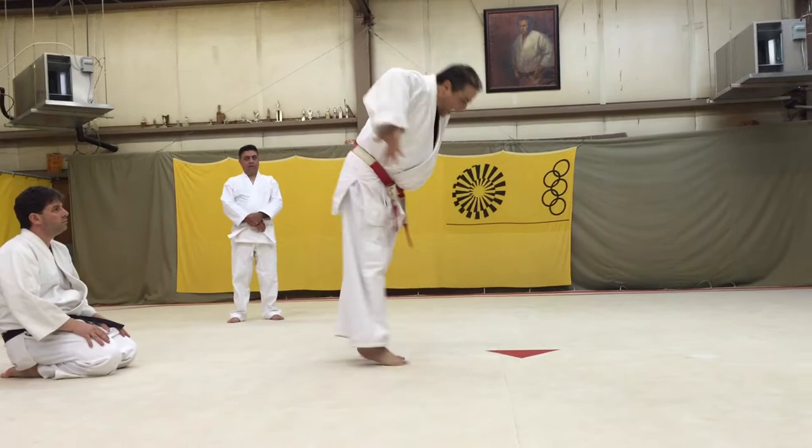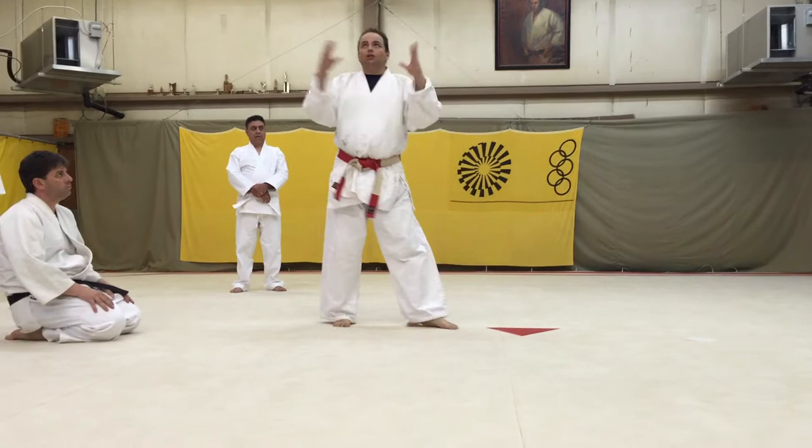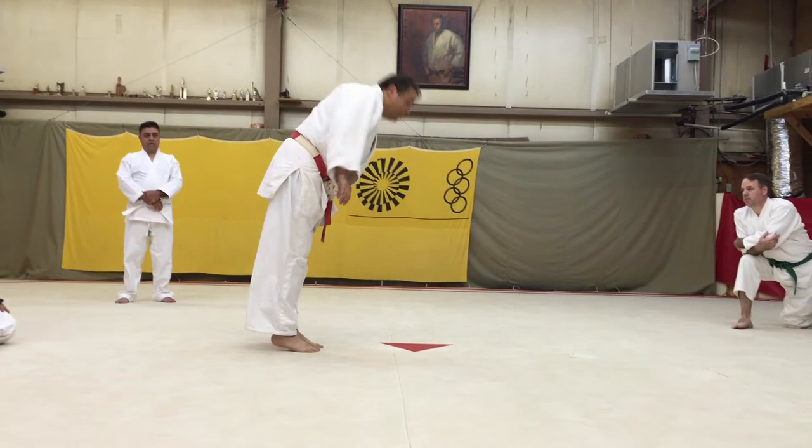The articulation of that is that arm matriculation is a function of off-balance, not strength. So we see that real well when we're doing this release chain here.